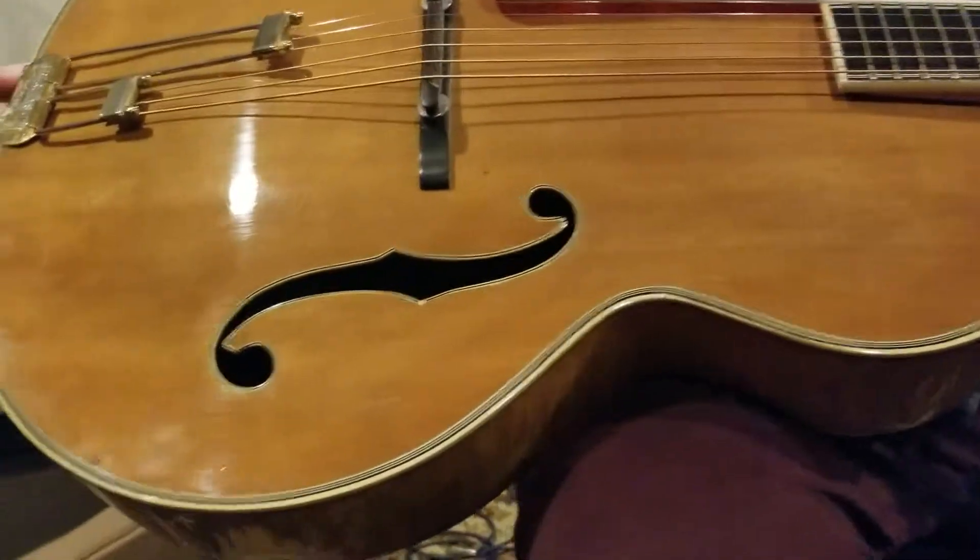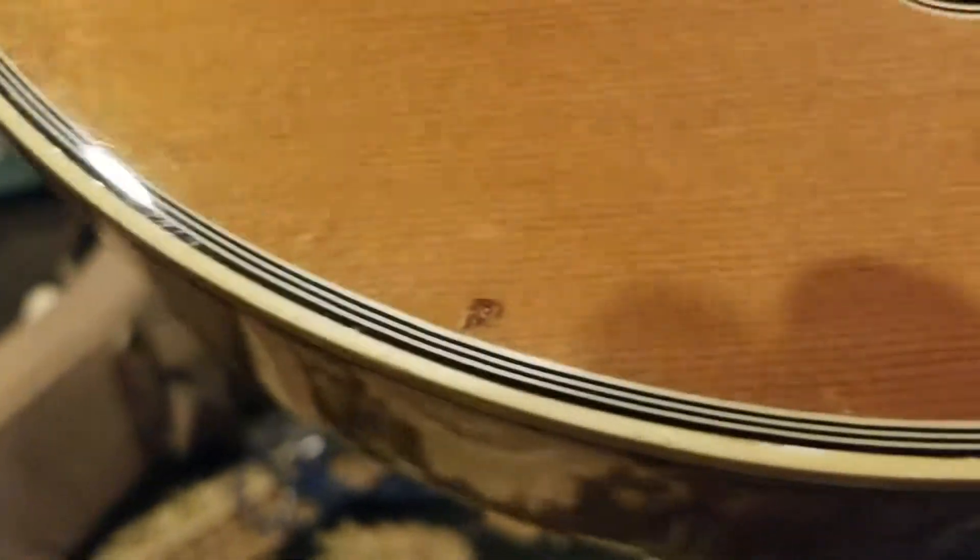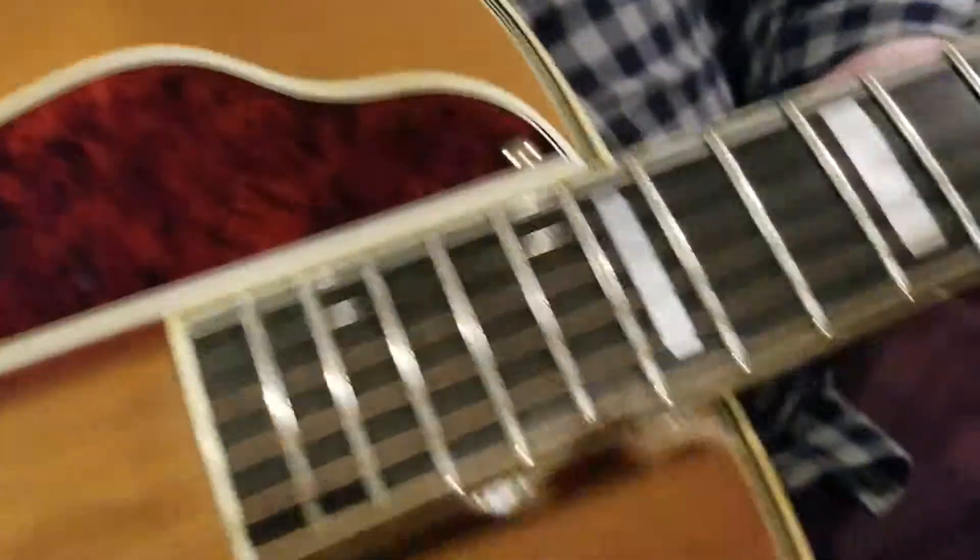And there's the neck joint — everything's tight and clean. There's an old ding — I think that's about the only one I saw, though.